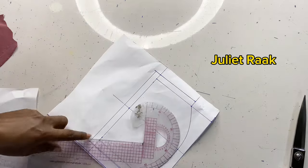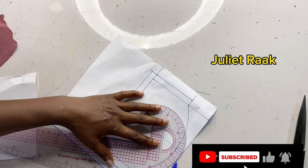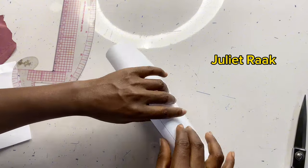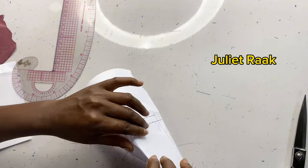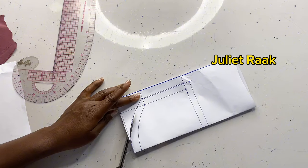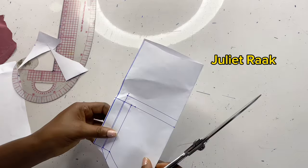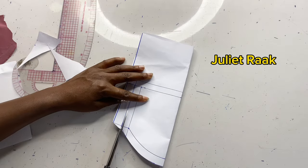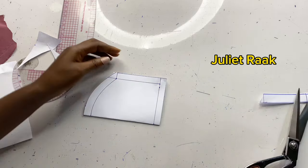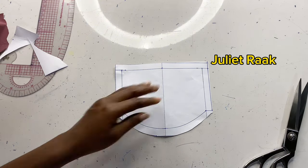I'm going to fold this paper so that I can cut it out to have everything equal, because sometimes when you create the curve it may not be equal on both sides. I'm aligning the curves together so whatever I cut on this side is also reflected on the other side. I open it up — as you can see, the sewing allowance appears on the other side as well.